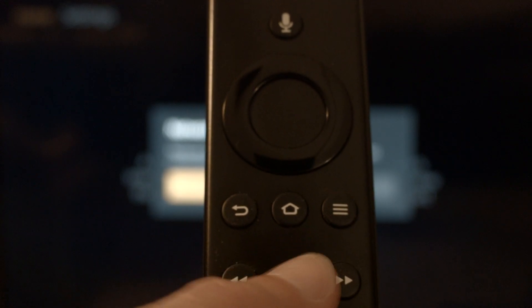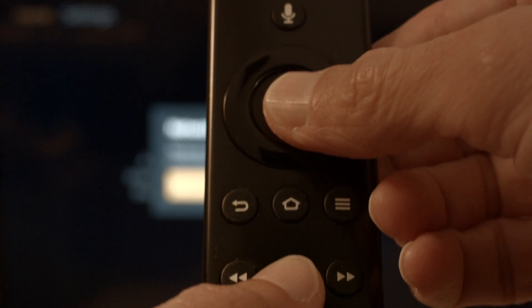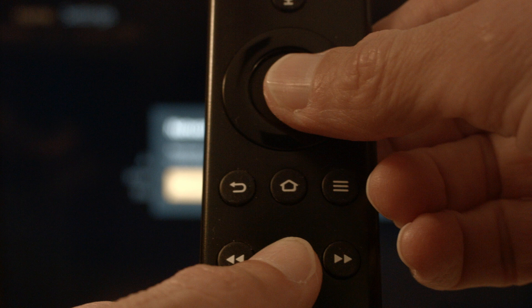You just want to hold the play/pause button on the remote, hold it down, and at the same time hold down the center button — the select button — on the remote. Hold them down until you get a message on the screen that the Fire Stick is powering off, then you can release them.